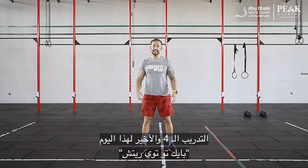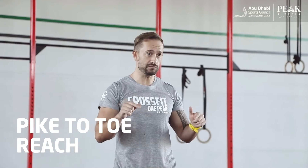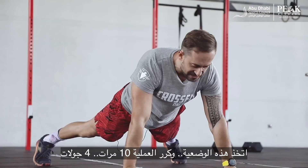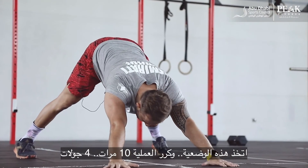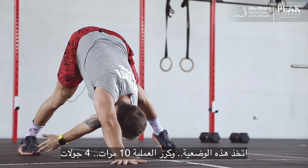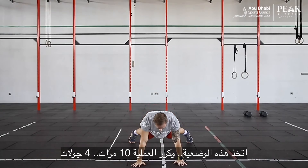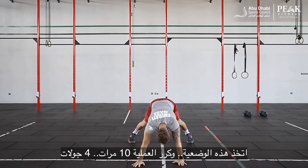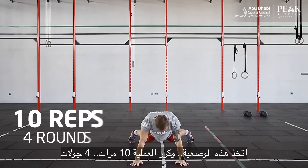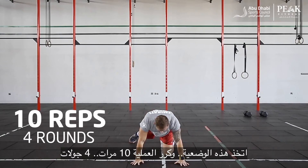The last exercise for today is a pike to a toe reach. For this one, I'm going to go down on the floor, separate my feet, make sure my core is tight, and then from here do a pike. As I go through the pike, I'm going to reach the opposite leg while it's straight. Come back, drop my hips, pike again, and repeat the same thing on the other side for a total of ten reps.